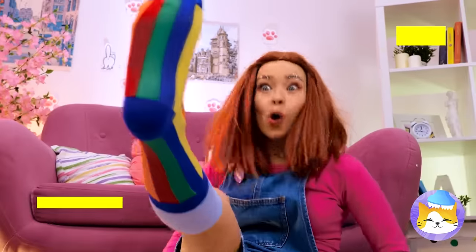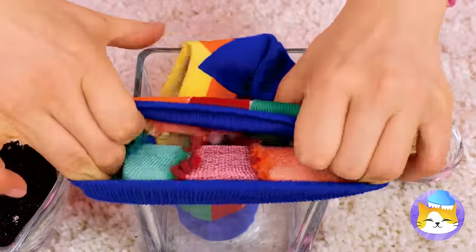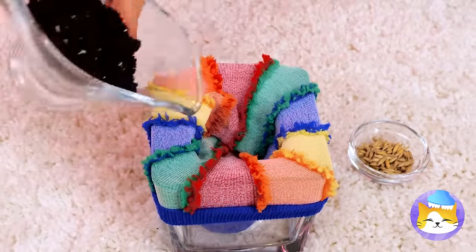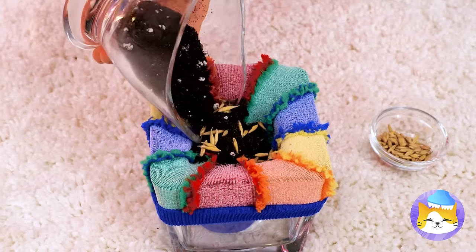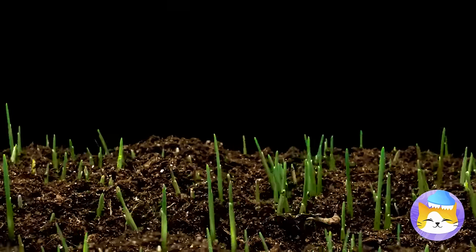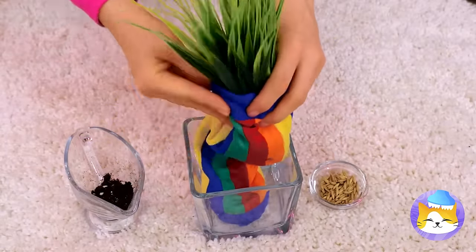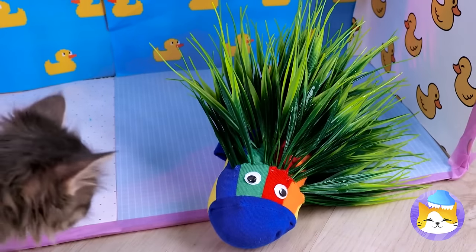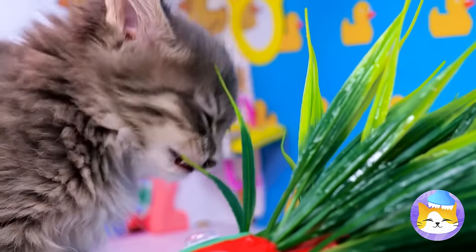Next up, take a sock and put it on a glass. Fill it up with some soil and seeds, then some more soil. We'll need to speed things up a bit. Wrap it up and add googly eyes — why not? Now that you know how to make it, you'll never run out of delicious cat grass.